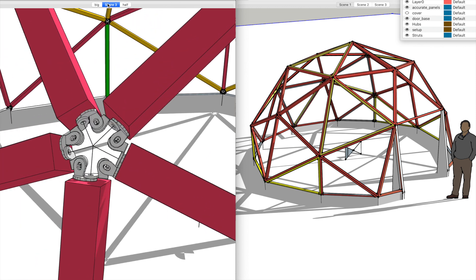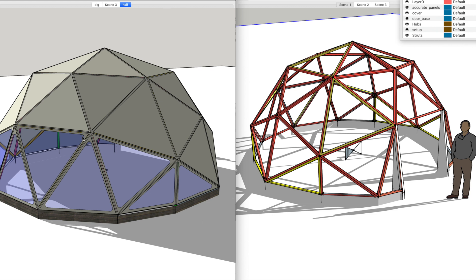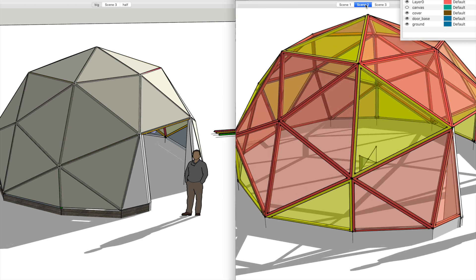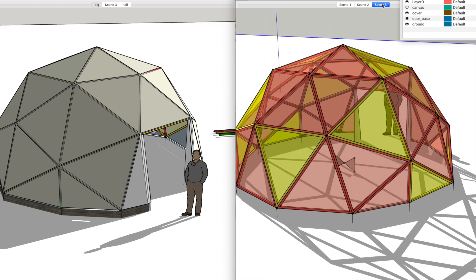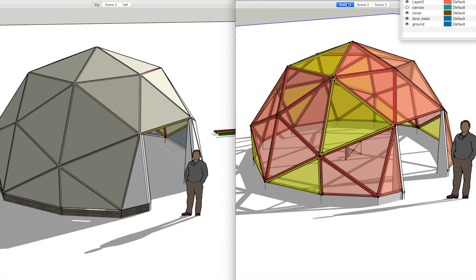Wanger flange is more the hub-and-strut type construction. Instead of individual frames you have lengths of strut and the wanger flange forms the joint in the middle. Both methods can be covered. With the beveled frame, the timbers go right the way into the vertex so you don't get that little space in the middle. You can achieve exactly the same thing with either method.